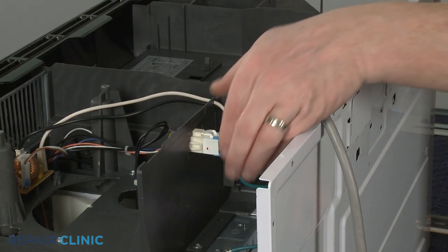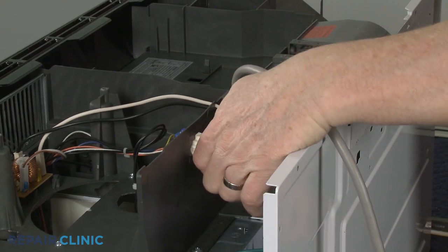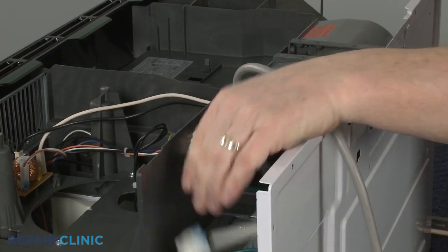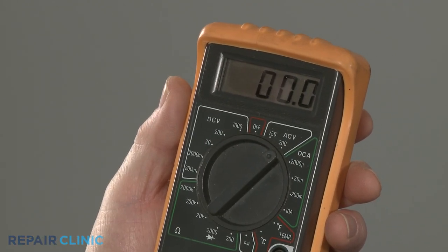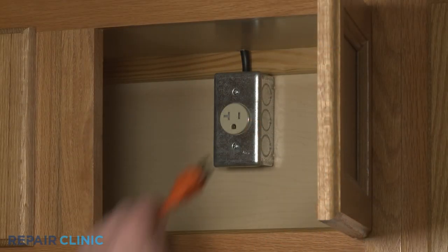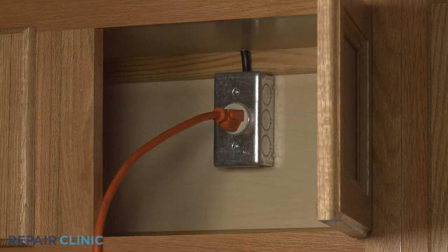Once you've reached the fan motor, disconnect the motor's wire connector. When testing for voltage reaching the motor, set the multimeter's range selection dial to volts AC. Using an extension cord, plug the microwave's power cord back in to restore power.